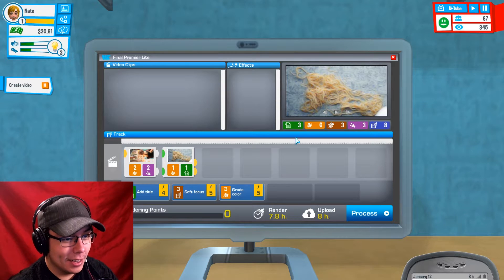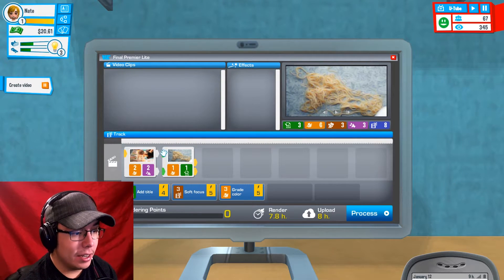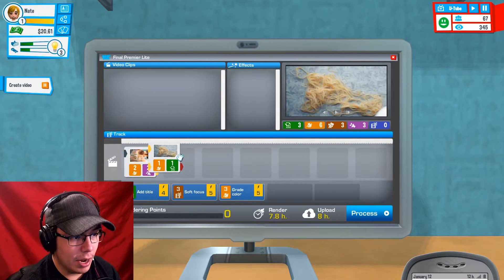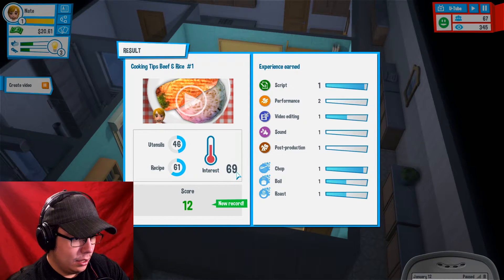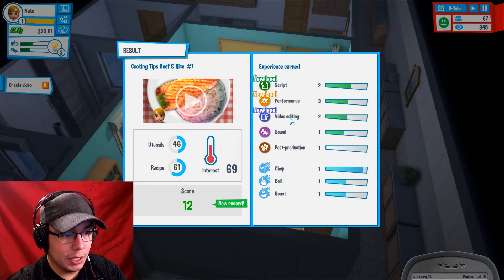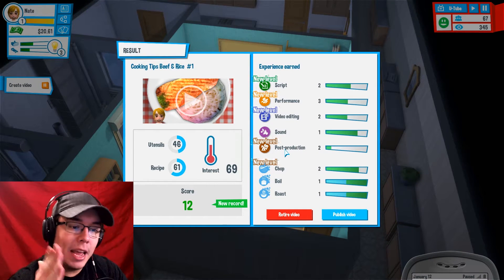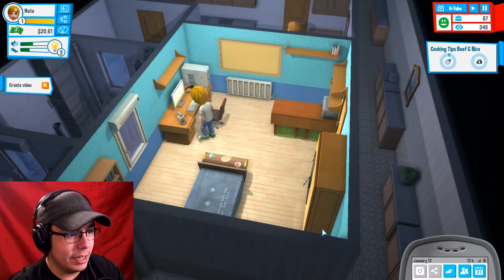69 — but score 12, that's pretty good. Script, performance, video editing has really increased. Our sound is better. Our post-production. Ladies and gentlemen, we are a natural at this — we were made for the digital world. So let's go ahead and publish that video.